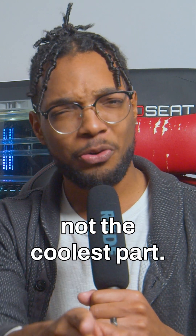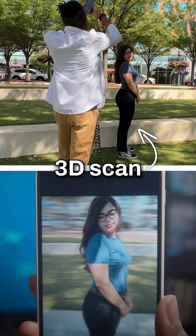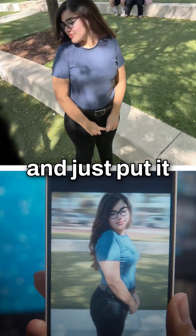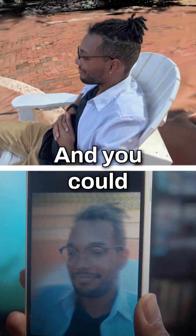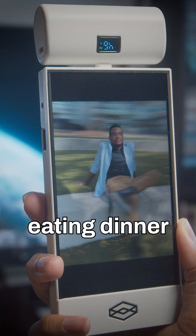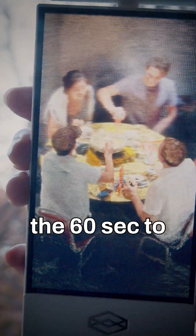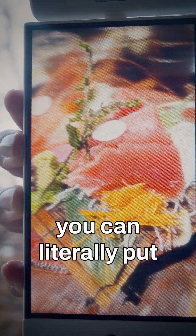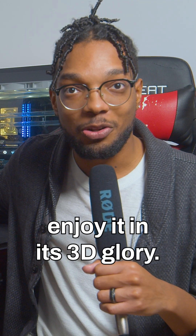But that's not the coolest part. This is not a normal picture — I actually made a 3D scan of this smile and just put it on this display so I could look at it in 3D. And you could do this with any real life memory. Like if you're eating dinner at a restaurant and you took the 60 seconds to 3D scan that memory, you can literally put that into this and enjoy it in its 3D glory.